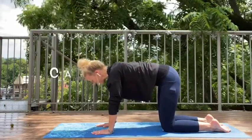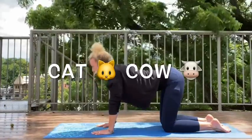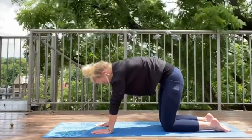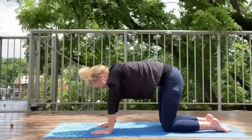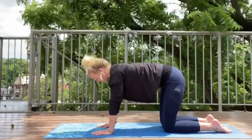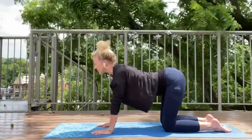Fantastic. Now we're going to inhale and make our nice cat — a nice round cat back. And we exhale, we make our cow. So stick those bottoms out. Stick those bottoms out, look forward. Inhale, we cat. Nice round cat. And then we go into cow. Again, two more. Inhale, cat. And exhale, we go into cow. Maybe we shake those bottoms.